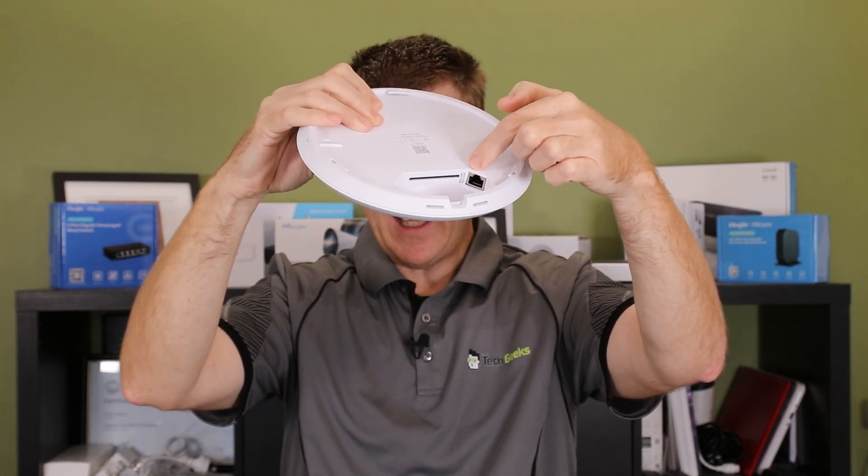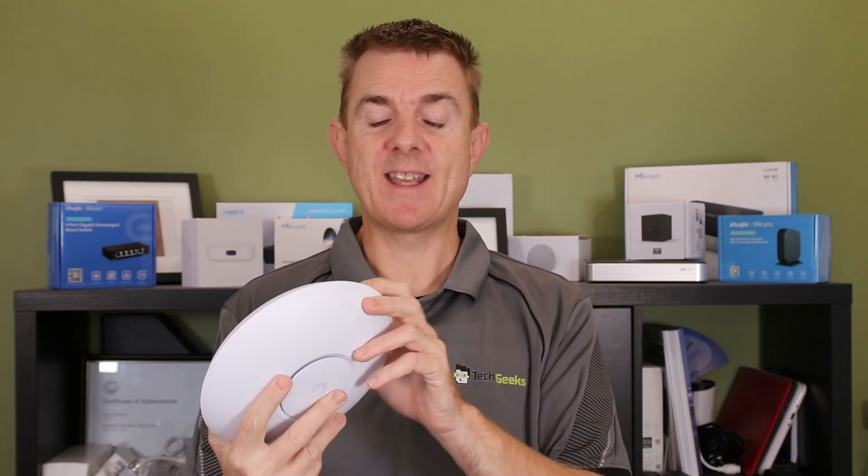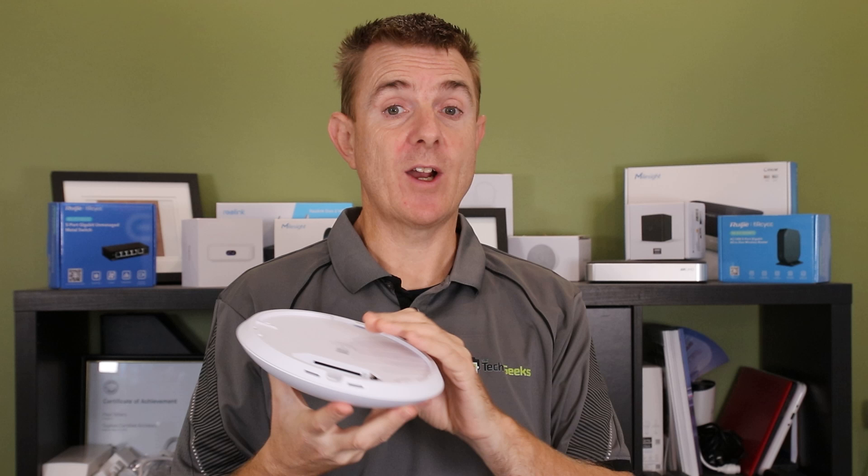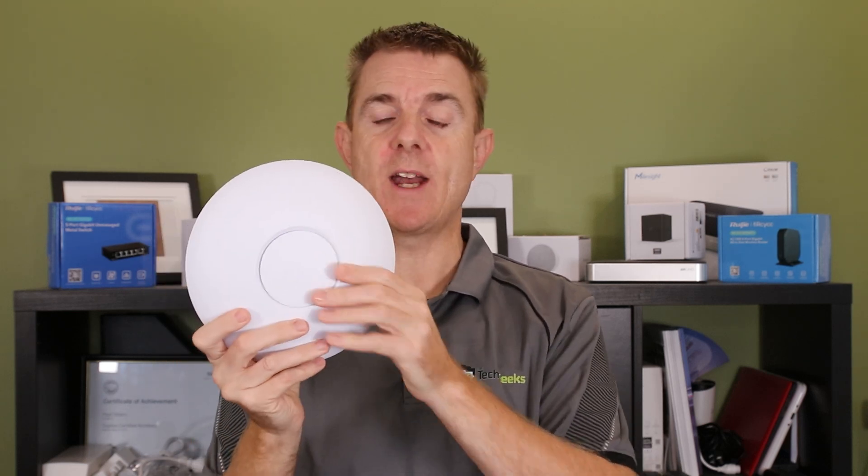On the back we've got a single 2.5 gigabit per second ethernet port and a one gig port, plus some ventilation. This is a PoE+ powered device, so do check your switch — you need to be able to deliver over 15.4 watts per port because this will consume about 22 watts when running. Having a multi-gig port — supporting one and 2.5 gigabits per second — increases the usable throughput. There's also a reset hole on the side. It's a great performing access point and I'm sure we'll see more in this range as they increase the spatial streams.